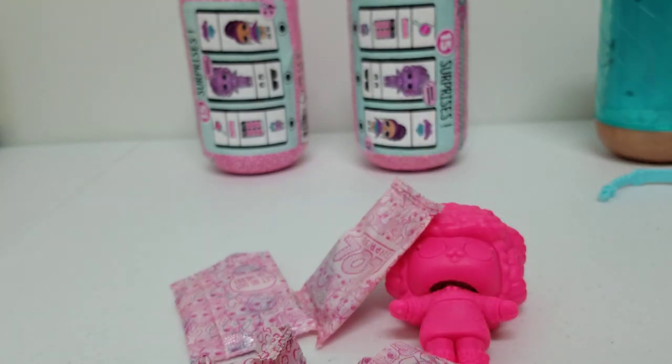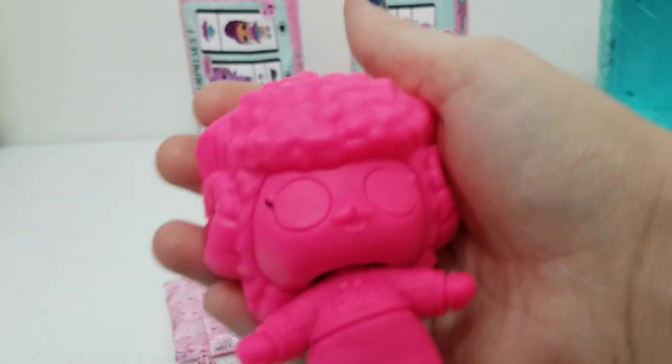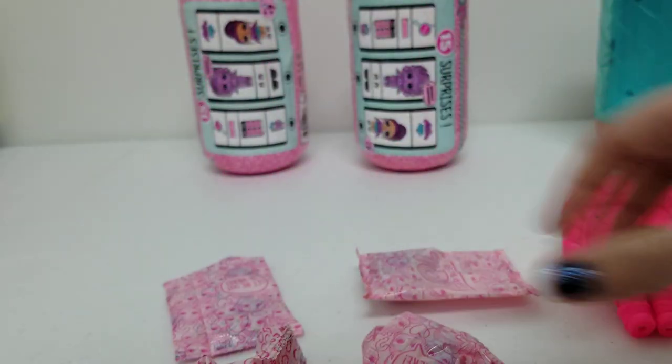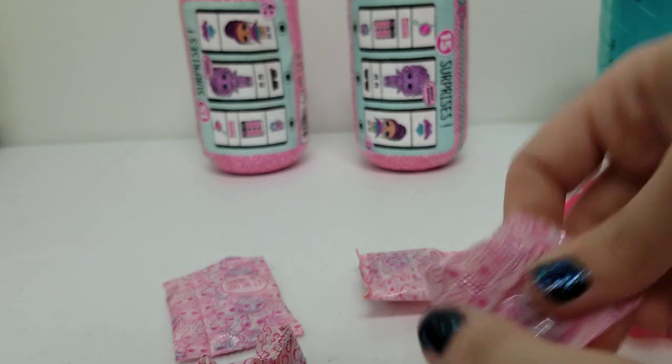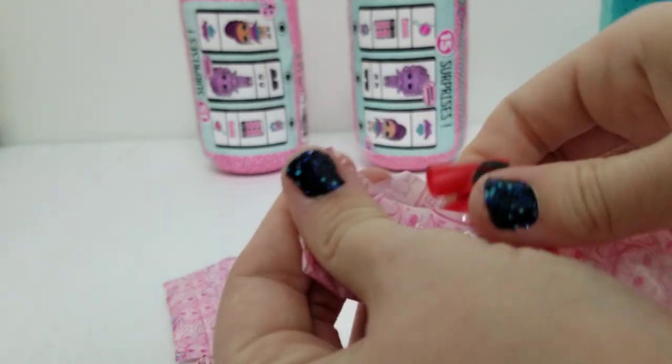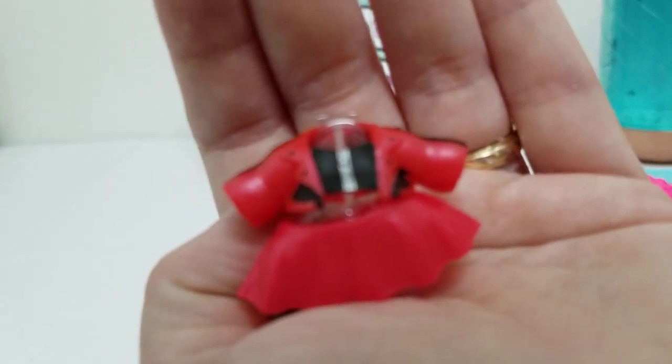Okay guys, this time we got a light pink capsule. All of these were set on the correct clues except for the bottom one, so I didn't even have to change anything. Her little pet is a ram — so cute. The clue is 'on top of a mountain,' which makes sense since her little pet is probably a mountain goat. The outfit is kind of like a tuxedo top and a skirt. Super cute.